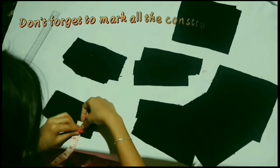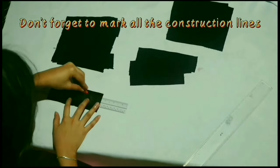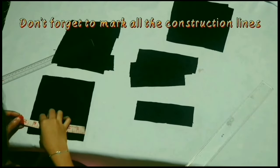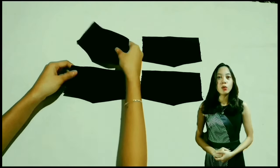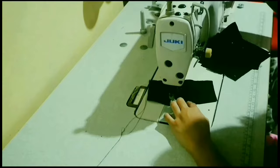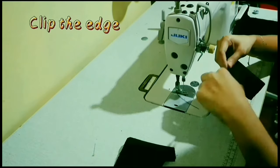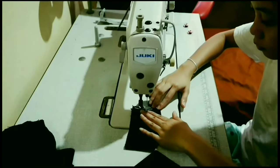Don't forget to mark all the construction lines. The flap is usually rectangular in shape with angled flaps. Sew this line, clip the edge, then turn over from the wrong side to the right side. Then topstitch.